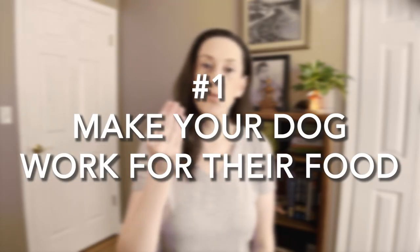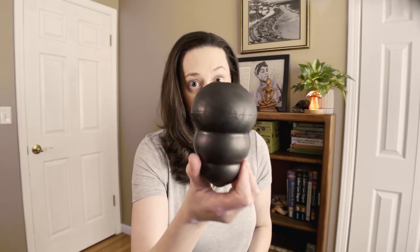Number one: make your dog work for their food. Most of my dog's toys are Kongs or some sort of puzzle toy that allows him to be interactive with something that will have food fall out of it. Puzzle toys are specially designed dog toys that you can put food in, that the dog can bat around, lick at, or paw at in order to get food out. I introduced them to him at a very young age at the urging of my certified dog trainer.